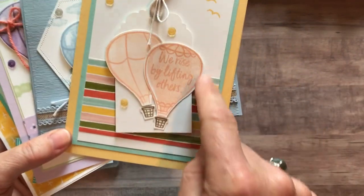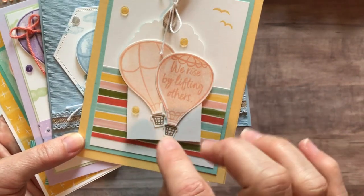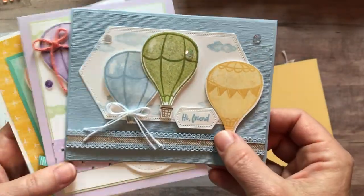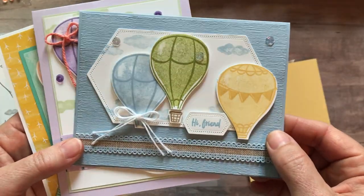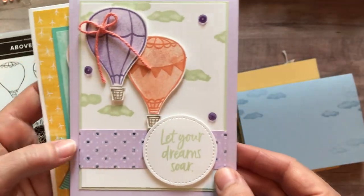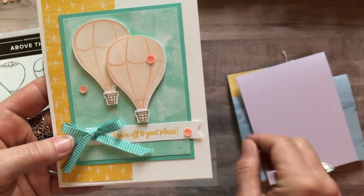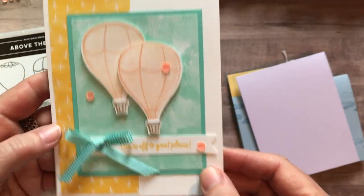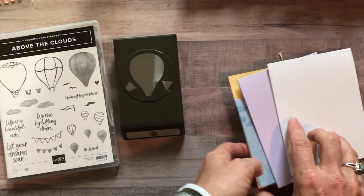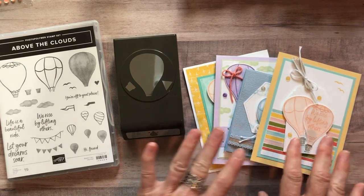As always with my to-go kits, you get all the parts and pieces to make eight cards — two of each. This is the first card, stamped with "We rise by lifting others" — you can certainly put any of the sentiments in that balloon. Then there's a "Hi Friend" card with some fun texture and beautiful balloons, the "Let Your Dreams Soar" card, and then "You're Off to Great Places."